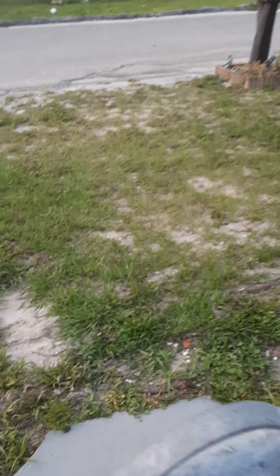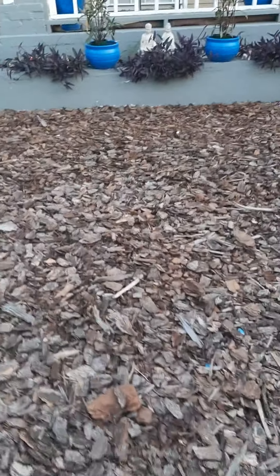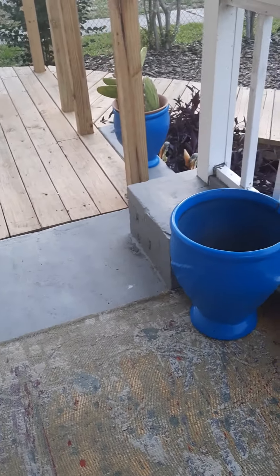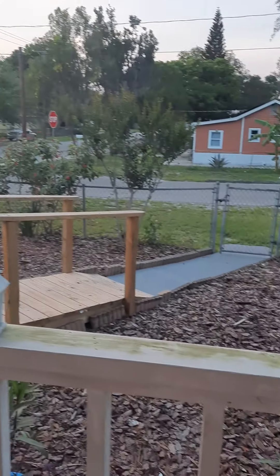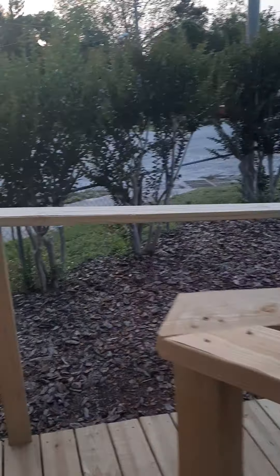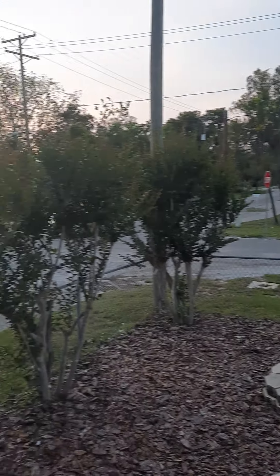I have someone taking care of the grass because I do not cut grass. Just letting y'all know I'm still around, I'm doing my thing. I just wanted to come out before it gets dark. And you can see the crepe myrtles are growing in nicely — soon they'll start blooming.